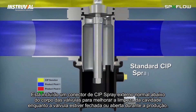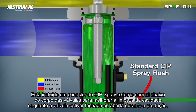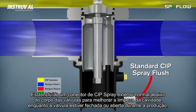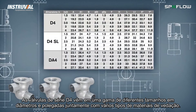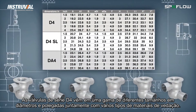A drain for CIP solution during seat cleaning is also provided. A standard external CIP spray flush is included below the valve housing to provide enhanced cleaning of the leakage and vent cavity, while the valve is closed or open during production. The D4 series valves come in a range of different sizes in OD tube inch and metric dimensions, along with food-grade sealed materials.